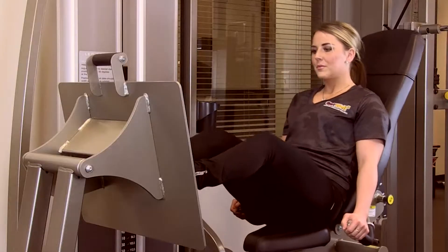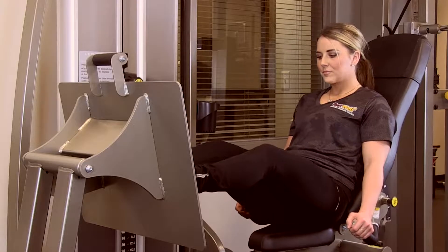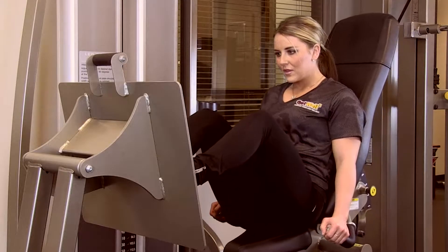Leg presses on a machine are a great way to do Negative 5s because you control it so well. Push up with the weight in a one-second concentric exercise, and then slowly lower the weight back down using a five-second count, and repeat.